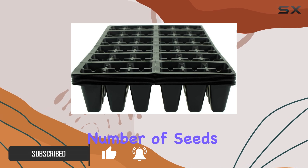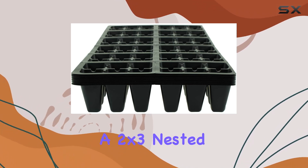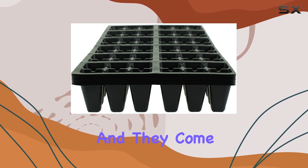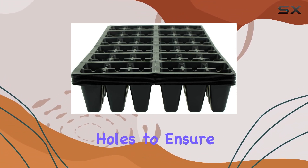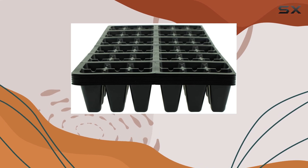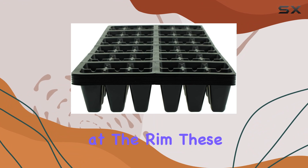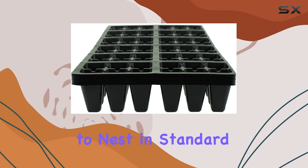The trays are designed in a two-by-three nested configuration with 12 sections of six planting cells per section, and they come with handy drainage holes to ensure your seedlings never become waterlogged. Measuring approximately 10.5 inches by 21 inches at the rim, these inserts are perfectly sized to nest in standard 20 by 10 inch drip trays.